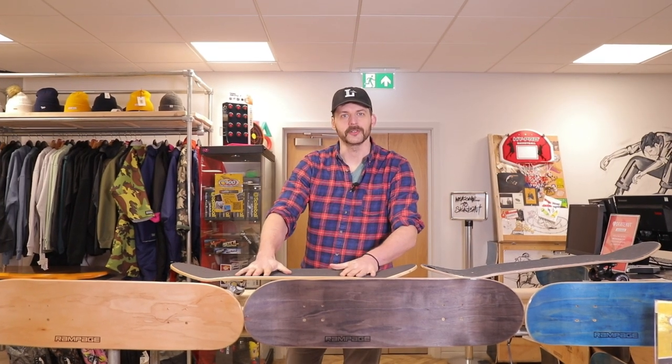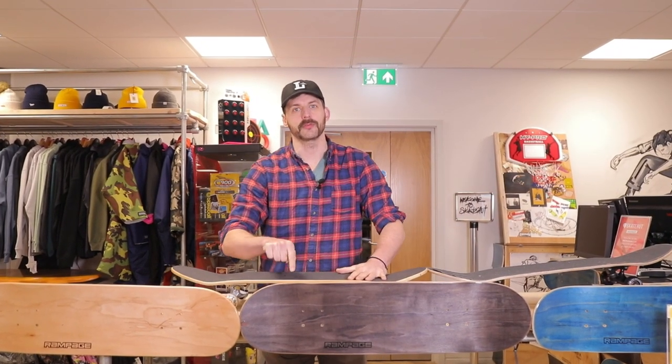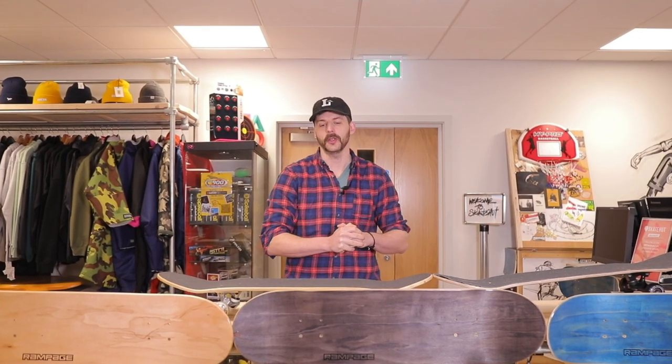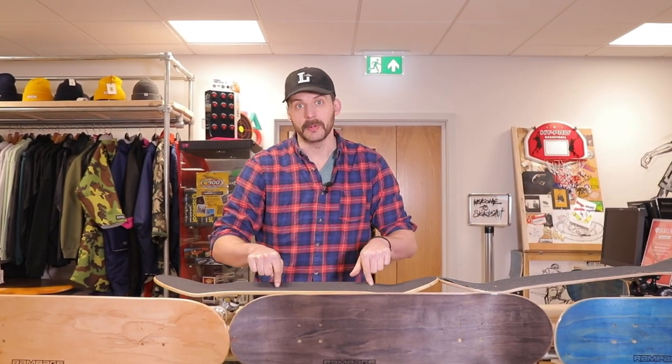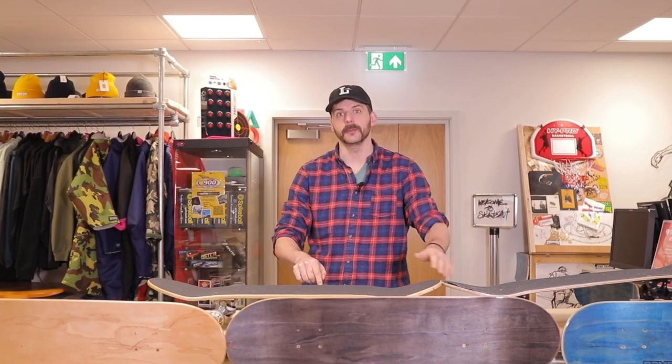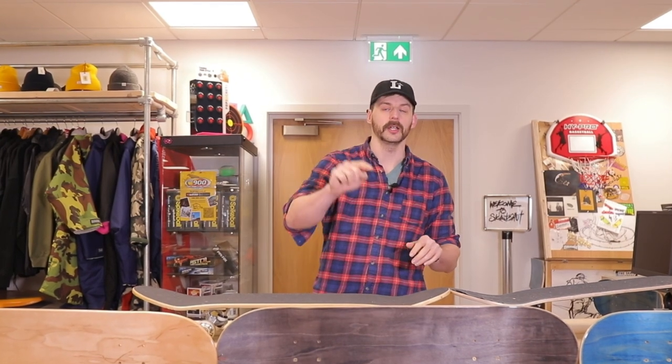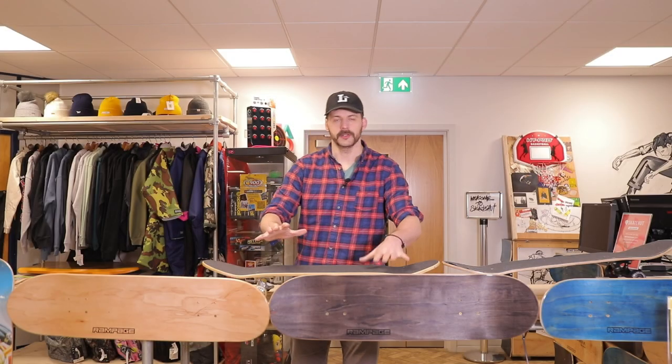Hello, welcome to the Skate Hut channel. Today we're going to be talking about pro complete skateboards and just pro skateboards in general. We'll look at some completes first, then some customs, and at the end stay tuned because we're going to be looking at some pro decks which you guys voted for.